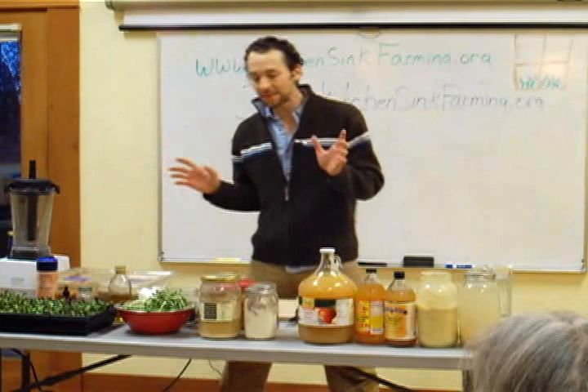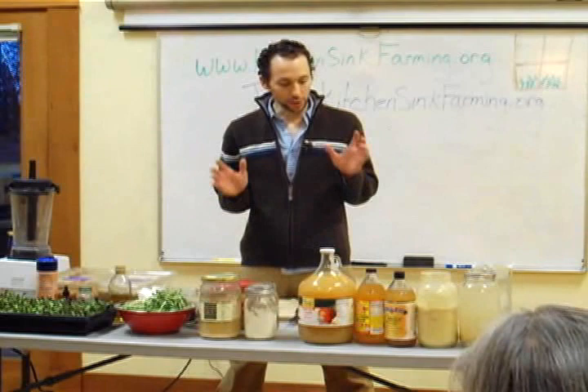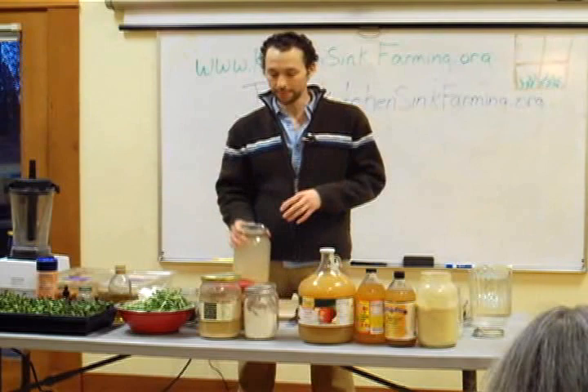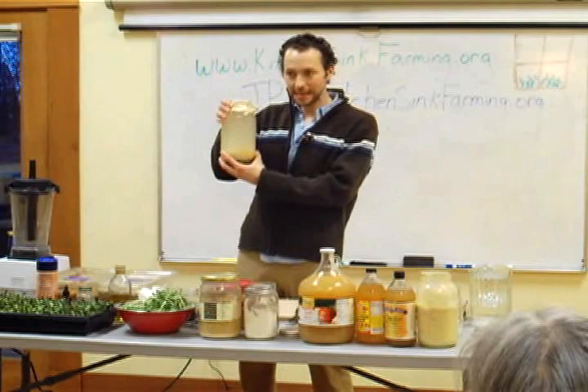You see the sunflower microgreens in various stages here. If anybody has any questions, please just raise your hand. Chances are somebody else has the same question, so you'll do a favor to everybody by asking. We are going to start with something quite simple: making probiotic water. I've sprouted wheat here — you can use any grain you want. You sprout it, fill it up with water, put it in a jar, cover it with a coffee filter and a rubber band, and let it sit for a few days.